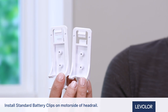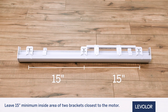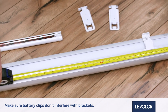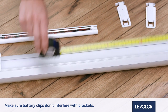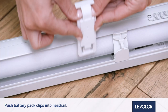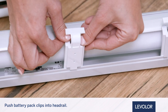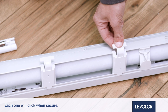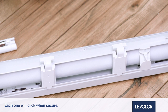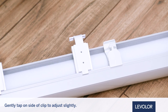Now, install the standard battery clips on the motor side of the head rail. Leave a minimum of 15 inches between the inside of the two installation brackets closest to the motor side. Measure the correct battery pack clip location prior to installation and make sure the battery clips will not interfere with mounting brackets. It is difficult to adjust or remove clips once they have been snapped into the head rail. Firmly push the battery pack clips, one at a time, into the head rail until you hear each one click. Carefully pull on each clip to ensure it's securely installed. If needed, you can gently tap on the side of the clip to adjust it slightly into the desired position on the head rail.